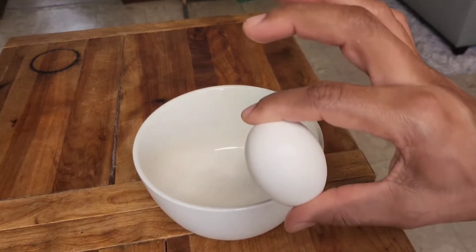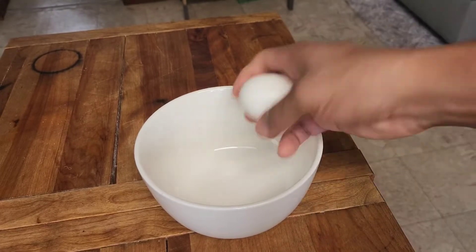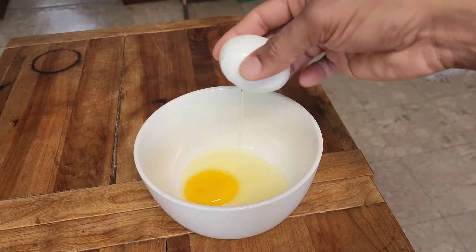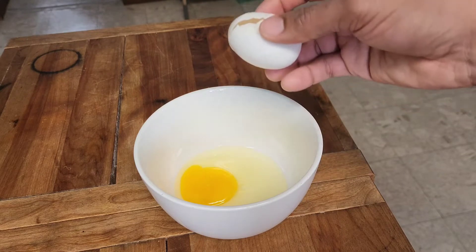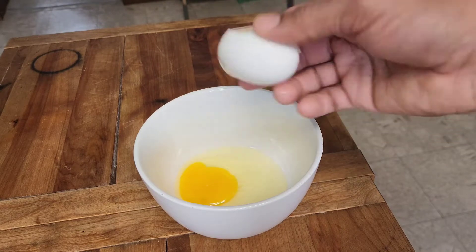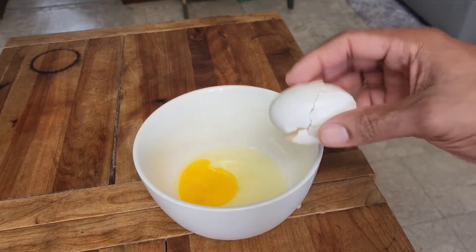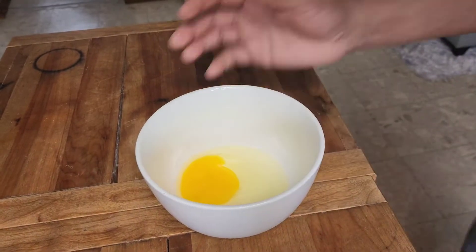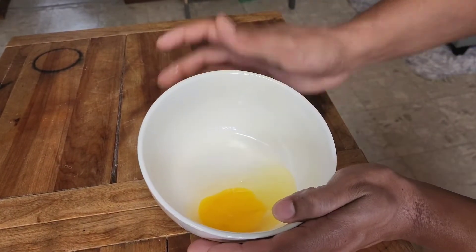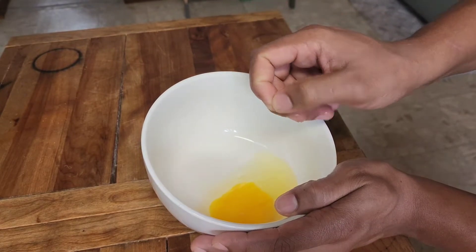We have our egg that we're gonna fry hard. Go ahead and crack it into the bowl — that will help us avoid any shells going into the egg. If you crack it into the pan, you have to try to pull out the shell. This helps prevent the shell from falling in; if it does, you can pull it out instead of trying to fish it out of a hot pan while your egg is already cooking.